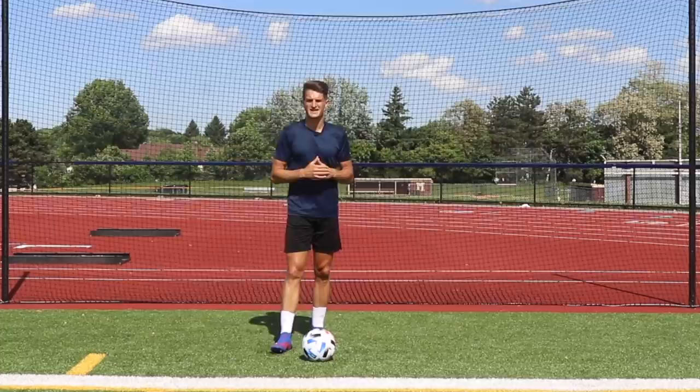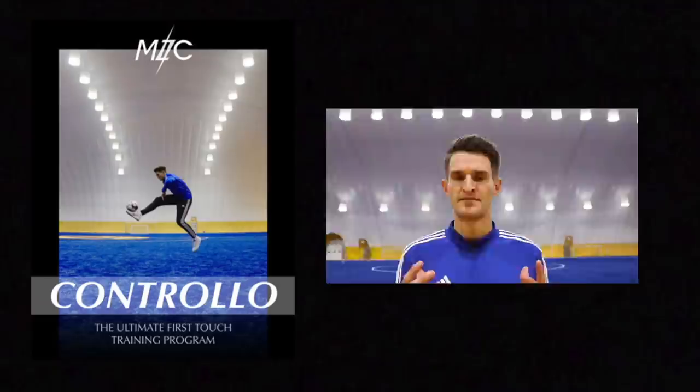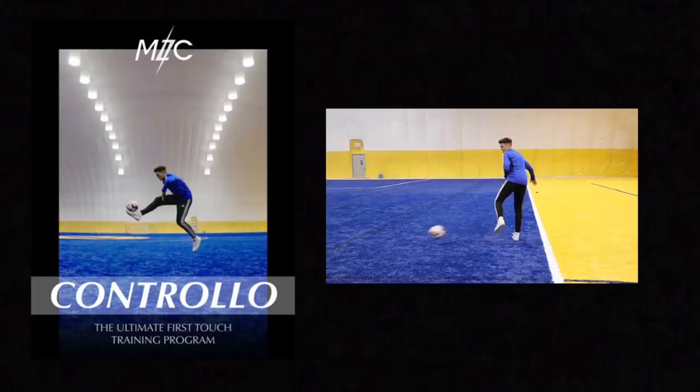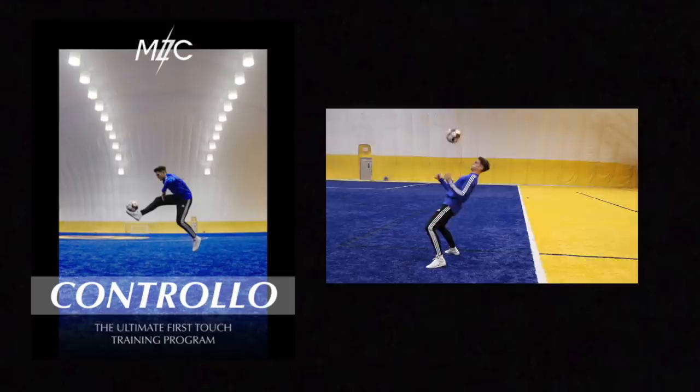So there we go guys — 10 exercises you can do with just a football, using all the different parts of the body and learning how it reacts to improve your first touch. If you enjoyed today's video, make sure you smash the like button and hit subscribe for weekly training videos. If you want to take your first touch to the next level, check out Controllo — my very own seven-day first touch training program containing over 60 exercises to challenge your first touch in all different ways. The link in the description will take you to my website where you can get the program.